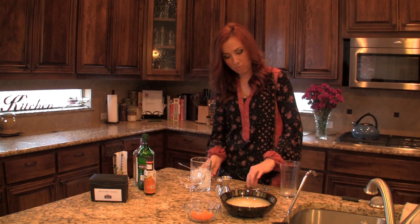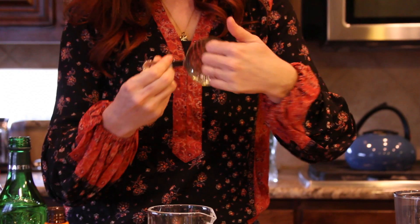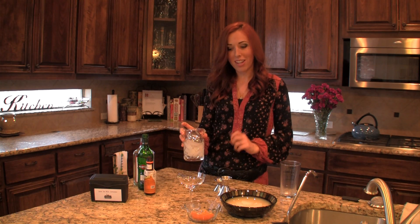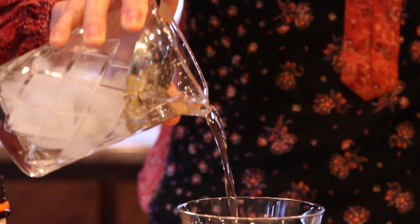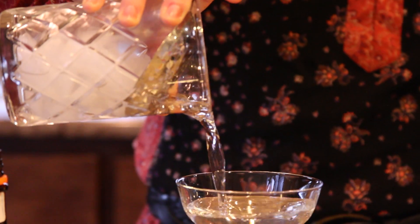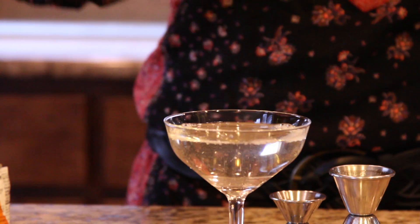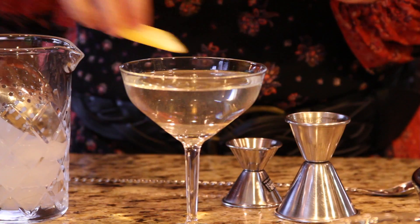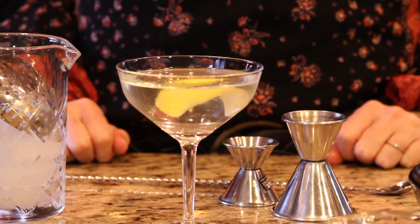Take that spoon out. Moving back to our julep strainer — put the concave side into your mixing glass or pint glass, which will catch the ice as you strain. Pour the silky liquid into your nice chilled cocktail glass, nice and cold, nice and diluted. Polish it off with a little twist, and that is a beautiful stirred cocktail. Cheers.